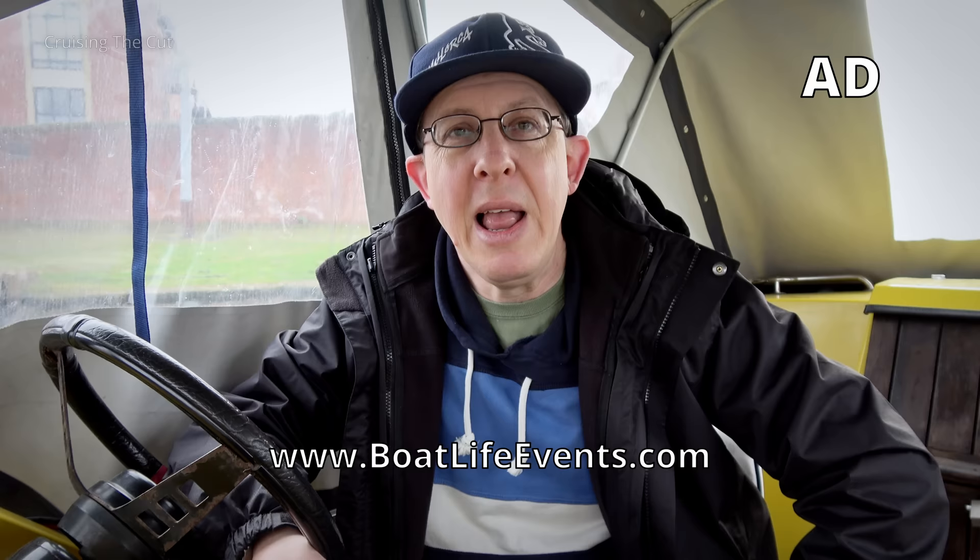Just before I crack on, a reminder that the Boat Life Show is imminent - almost upon us. It runs from Thursday the 15th to Sunday the 18th of February at the NEC in Birmingham. I am an ambassador for the show, and that means I get to give a talk - well, more of a chat. There's a live stage area with comfy armchairs, and a host will be chatting with me about all things canals and narrowboating. The time has now been confirmed: Friday the 16th at 1.45pm. You can sit and listen and throw some questions our way. You can get your tickets from BoatLifeEvents.com - there's a link in the description below, and if you use the code CRUISINGTHECUT there is a discount on the tickets as well.